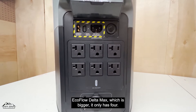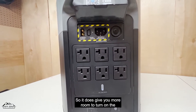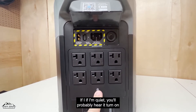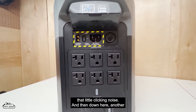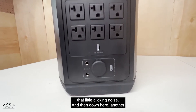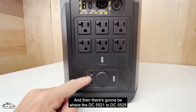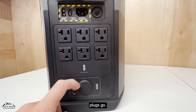On the back we also have six AC outlets — on the EcoFlow Delta Max, the bigger unit, it only has four, so this one gives you more. You want to turn on the inverter to use them — you'll probably hear that little clicking noise. Down here there's a 12-volt on/off switch and the ports where the DC 5521 to DC 5525 plugs go.